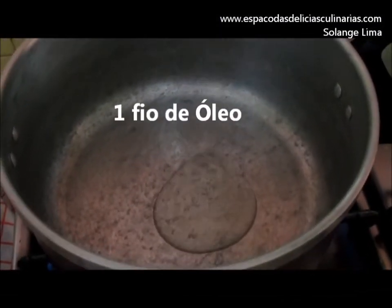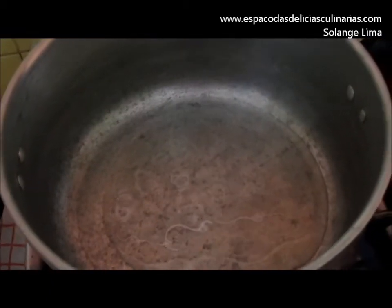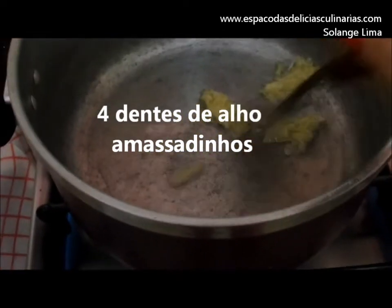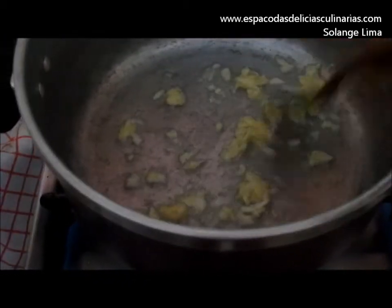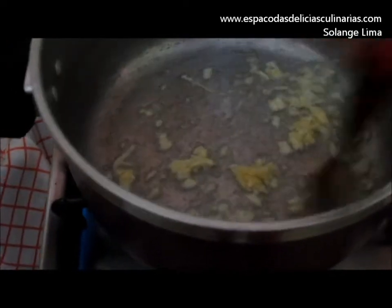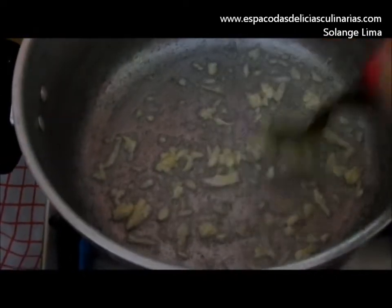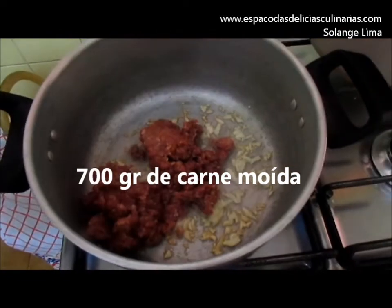Put the oil in the pan and wait for the oil to heat. Then put the chicken in the oven.